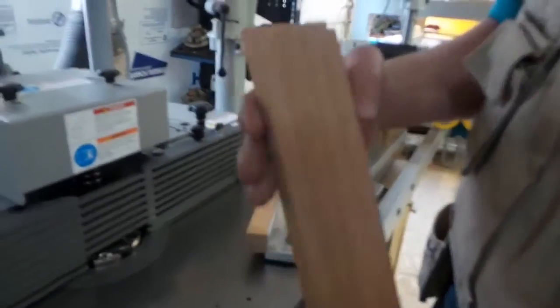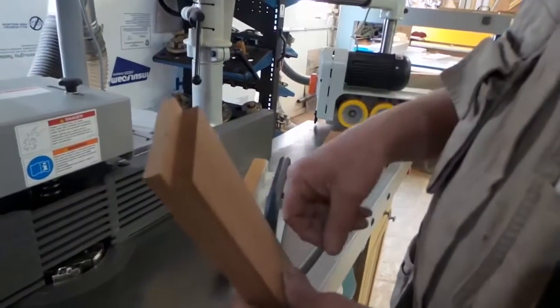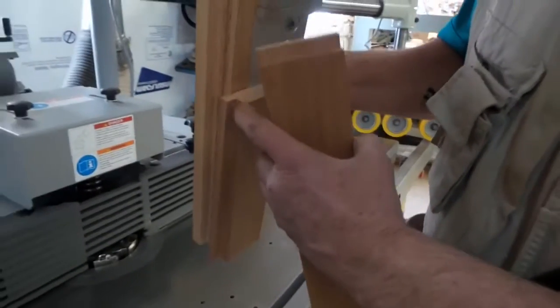We've got nice clean end cuts. Actually with this cut we could do the long cut first if we wanted to — it doesn't make any difference because we're backed up with a good chip breaker.